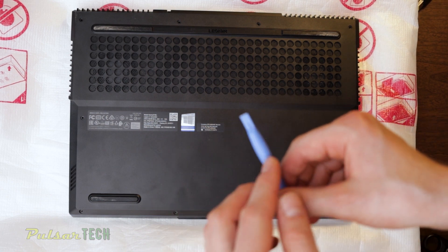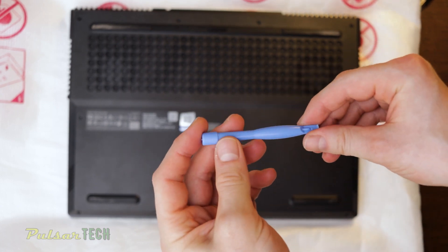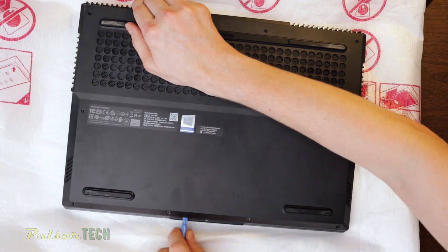Another tool I like to use is a small plastic pry bar. It is made out of sturdy plastic so it doesn't bend, and it doesn't damage the plastic either, so that works very well too. You can use a combination of these tools to pry up the latches on this laptop and find what works best for you.